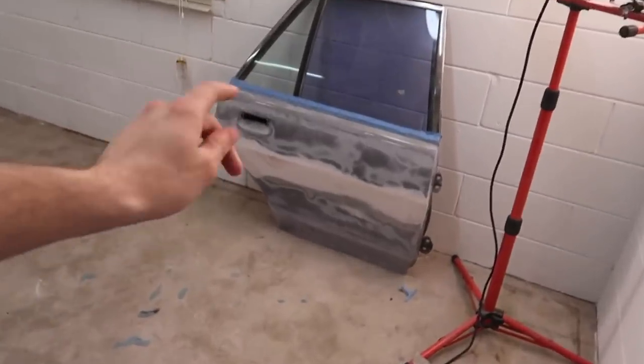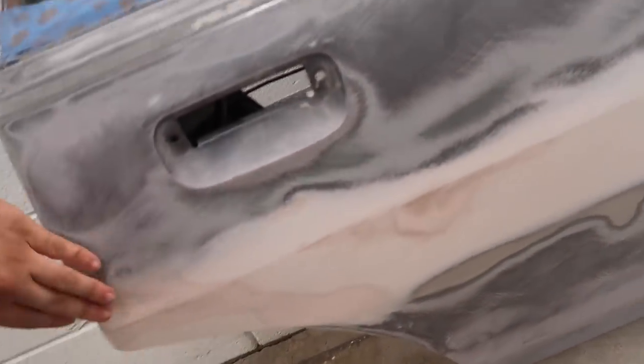This door is entirely in primer and it's good enough for now. So now we're just going to swap out the doors, do another wipe on this one so I can build it up and do the same technique I did on the other door, and then get this one in primer too.